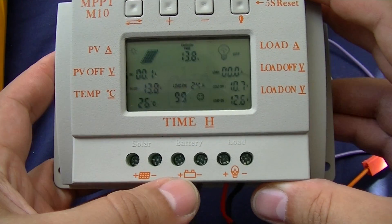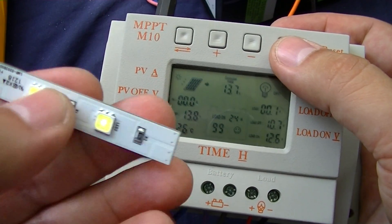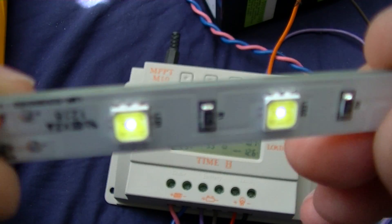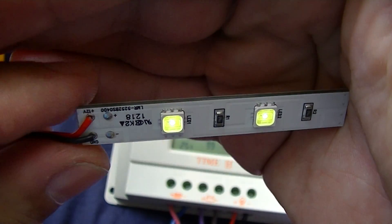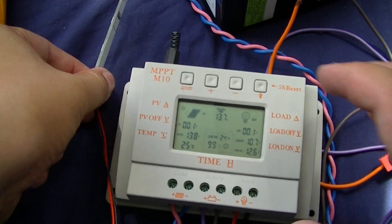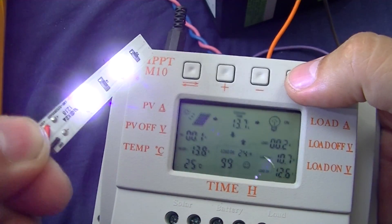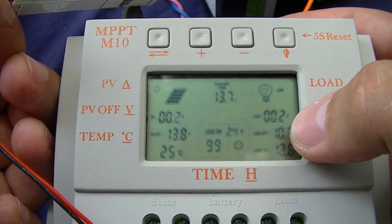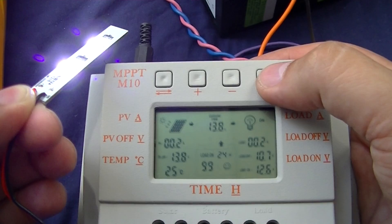Solar panel, battery, load — it's confusing because you see, the indicator always lights up. I don't know why. But with this button, when we press it, you can see the current is two or three hundred milliamps, then off.